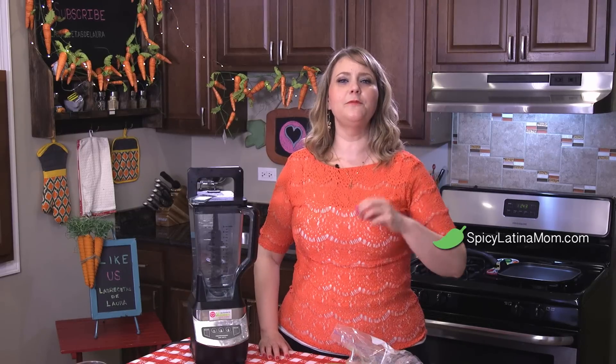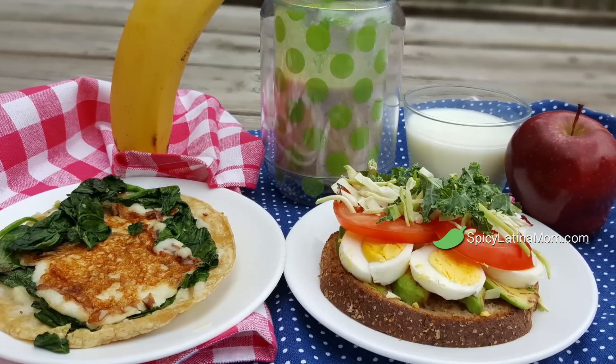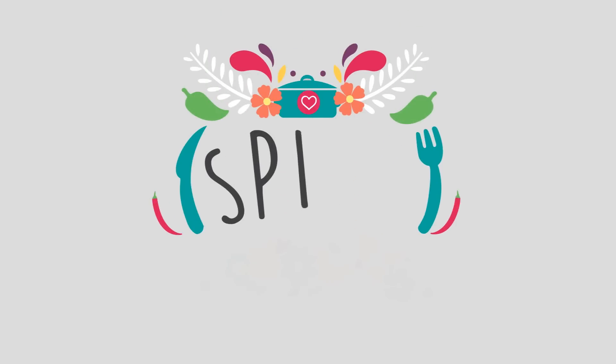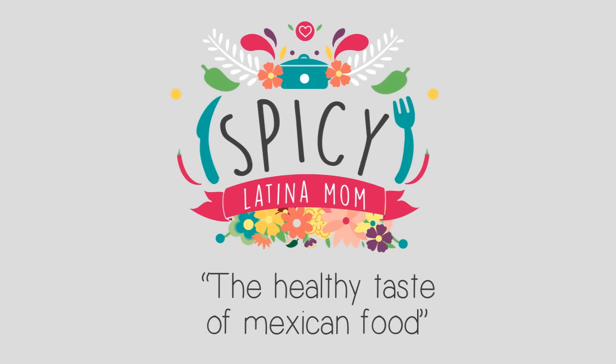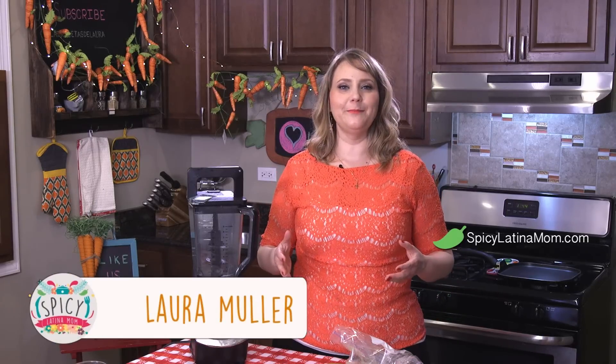Today we're making three different options for fast breakfast. If you need a breakfast on the go, this is the option — a complete breakfast, easy to do and with my Mexican twist. Welcome to Mi Casa Que Es Tu Casa. Let's begin with this amazing breakfast.